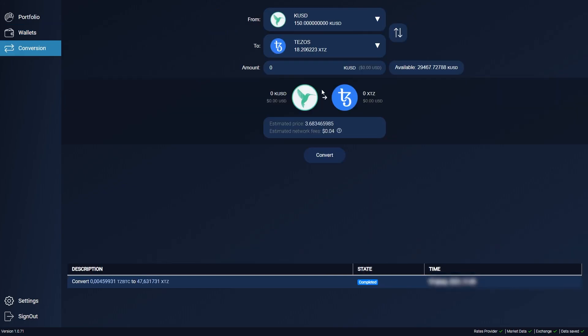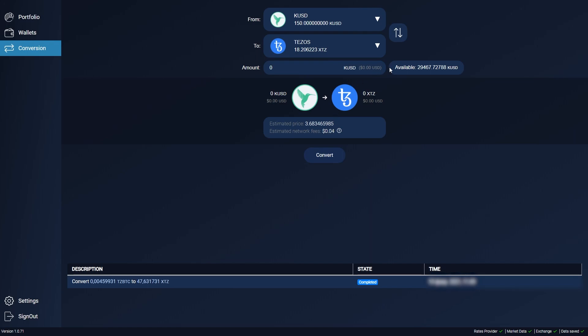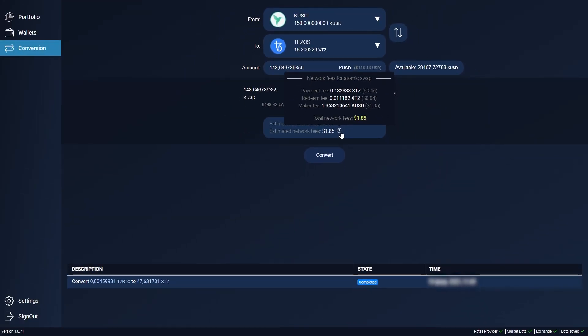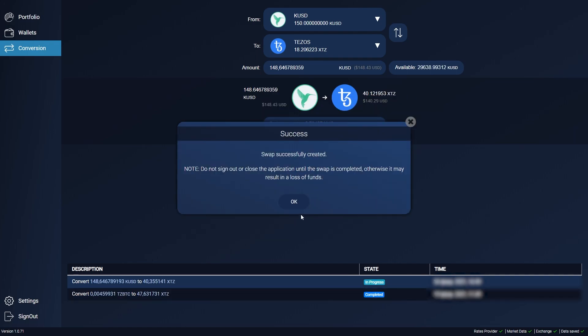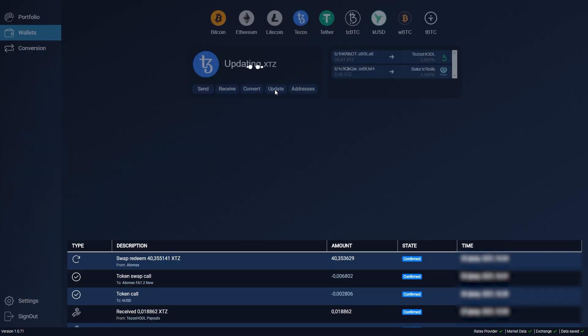Click convert and select the asset you want. For example, let's swap to XTZ. I'll send everything. Check the result – here's the total network commission for executing the swap. The value is calculated with some reserve, and in fact it's usually lower. Click convert, confirm, and all that's left is to wait for the swap to finish. In this case, it took 4 minutes for the swap to complete.